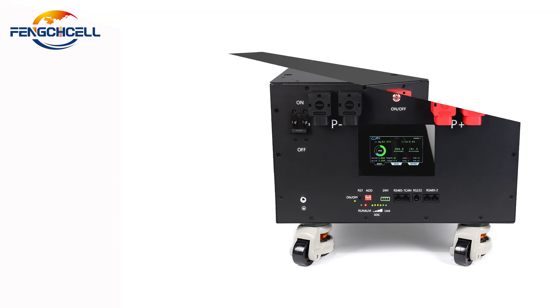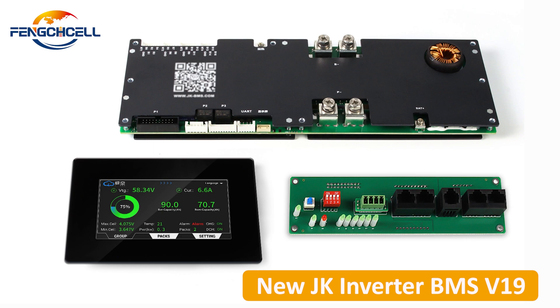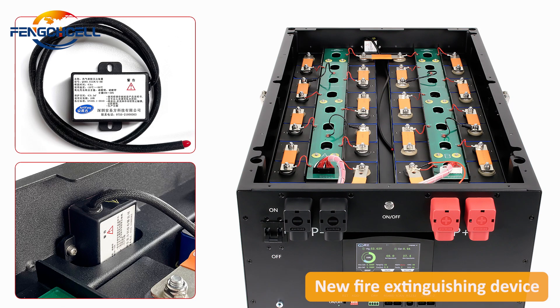Home-based portable energy storage, an upgraded model featuring new BMS-V19, a new LCD 4.3-inch display, a new UART function, and a new fire extinguishing device.